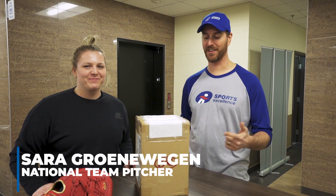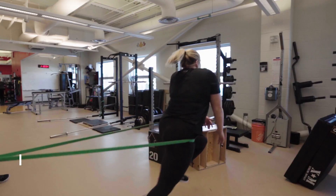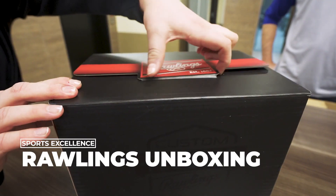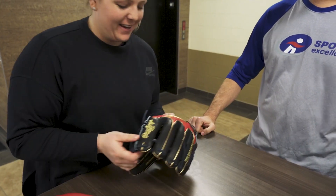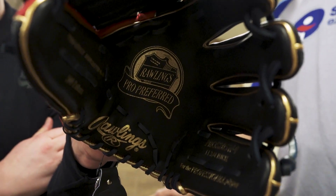We're here with Sarah and we got ourselves a new toy for her from Rawlings. We're gonna open it up. Went with the black and red. This is a pro preferred leather. It usually is more stiff than the heart of the hide option.